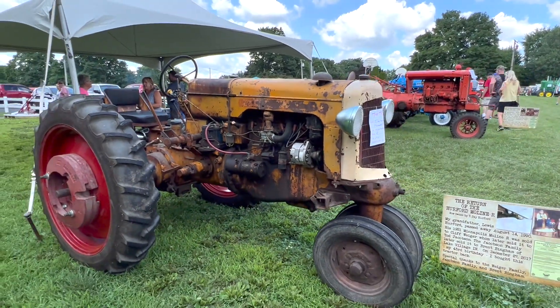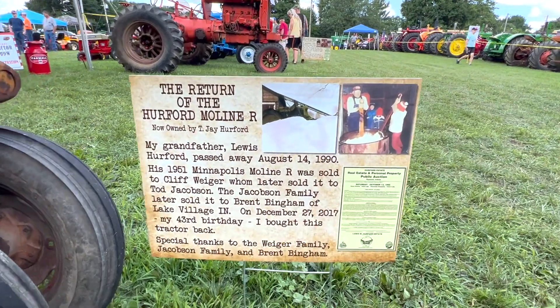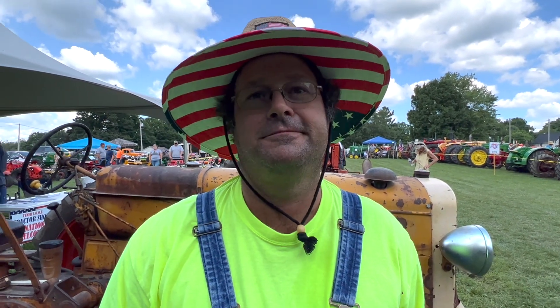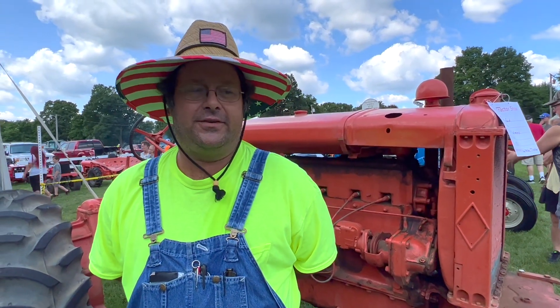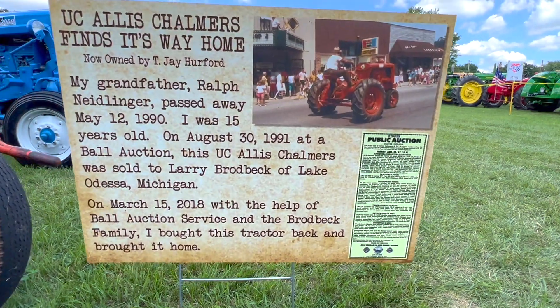Hi, my name's T.J. Hereford. We're at the Tyner Tractor Show in Tyner, Indiana. I'm standing in front of my grandpa Hereford's 1951 Minneapolis Moline that I was able to track down 30 years and three owners later after it was sold. My grandfather died when I was 15. It was sold in 1990, and I bought it back in 2017 on my 43rd birthday. I'm also standing in front of my grandpa Neidlinger's 1936 Allis-Chalmers UC that was sold in 1991, and I was able to track it down and buy it back in 2018.